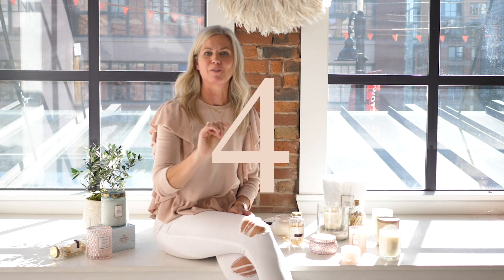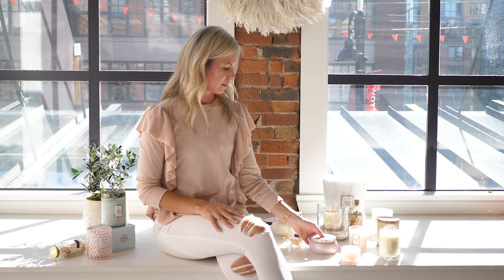Tip number four: if your candle comes with a lid, just store it with the lid on when you're not burning it. It'll keep the scent lasting longer, keep dust from settling on the wax, and it looks prettier.